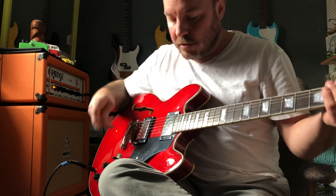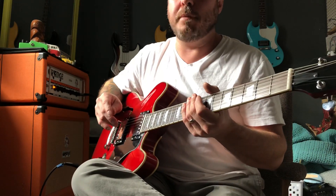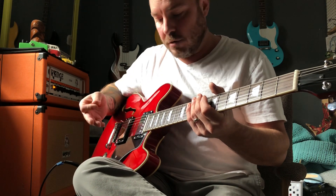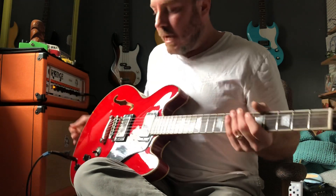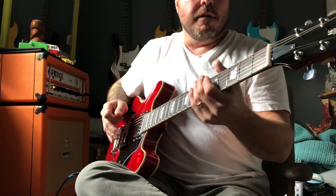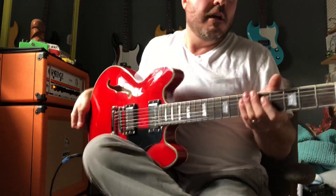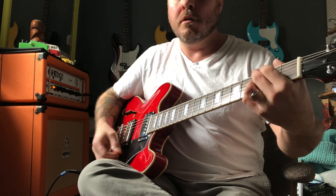The guitar sounds great out of the box. It came triple-boxed — there have been some reviews saying it wasn't packaged very well, but mine was triple-boxed with no issues. It plays really good. It also comes with Adario strings — you can see the colored ends. The only thing I did when I got it was stretch the strings, then tighten the Phillips head on each tuner, tune it up, and it's been in perfect tune since I bought it, about a week now.